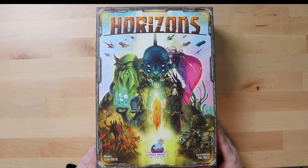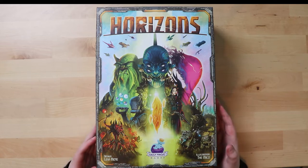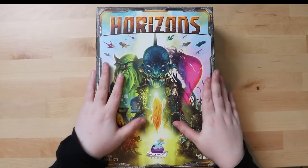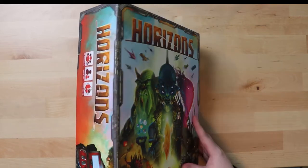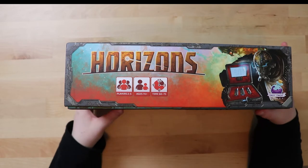Let's get to this unboxing and see what the box itself is like. The cover art is very colorful. From what I know about this game, it is like a 4x game except 3x's, meaning you explore, you expand - I can't remember the other ones. The artwork is really stunning, it's definitely space-themed, sci-fi. The box itself is a really nice sturdy box. It's a game for 2 to 5 players, age 8 to 14 plus, 60 to 75 minutes.